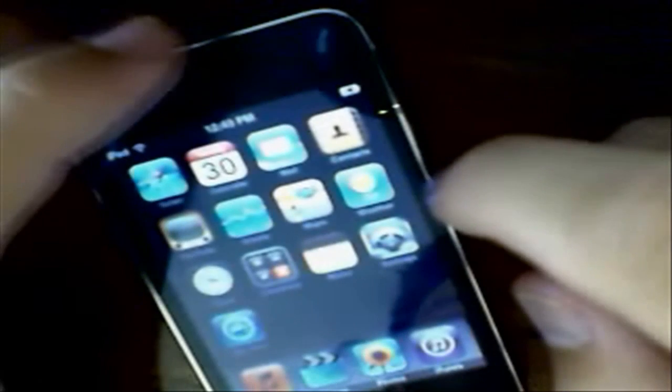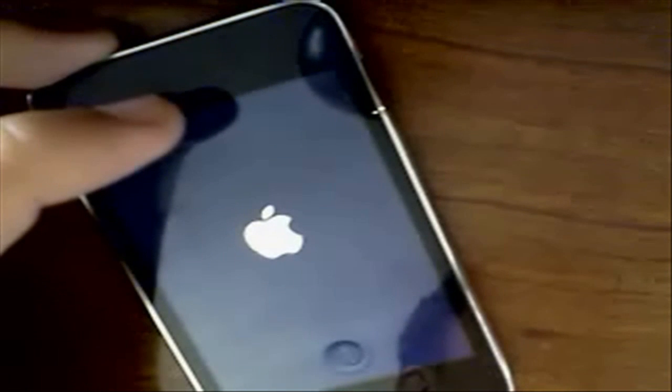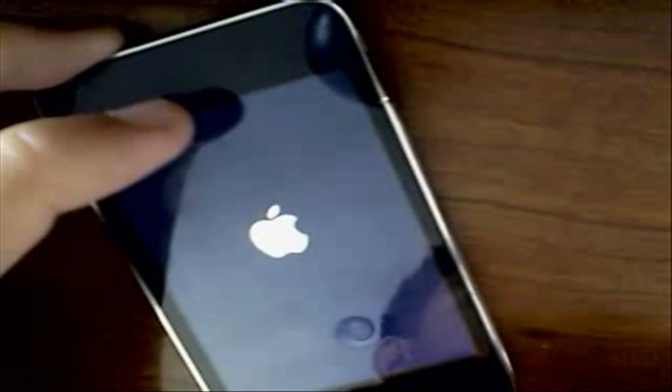Hold the power button and turn it off. After that little spinning thing is gone, click Enter again and follow the instructions. It counts down for you, so you don't need to do that yourself. At the beginning it may catch you off guard, so if it does, just redo it. Make sure to hold the power button first.